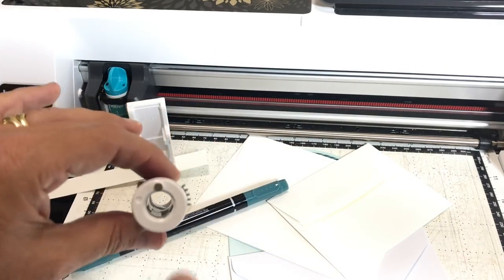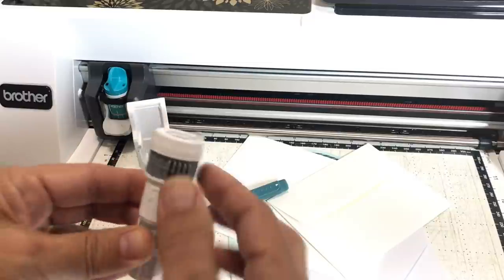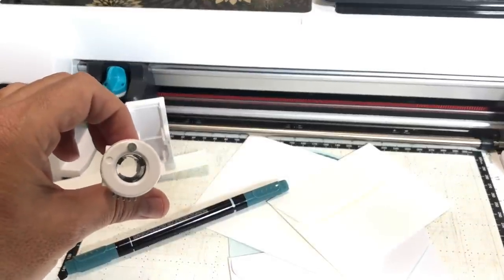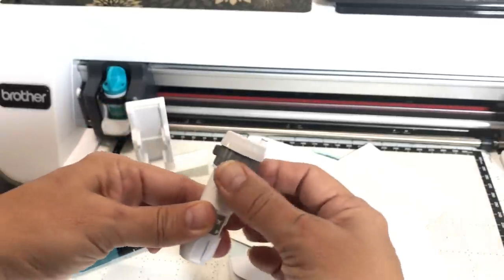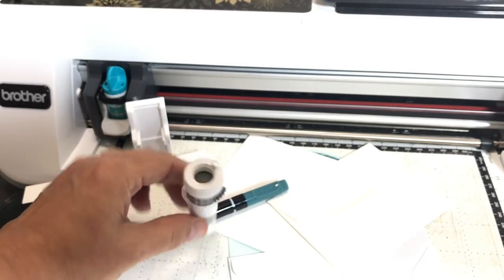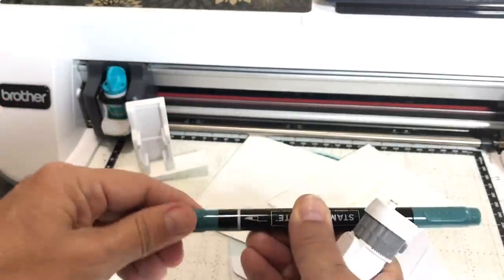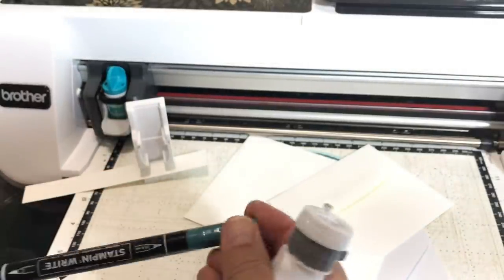The pen holder is currently in the open position — there's a little arrow. I'll show you what it looks like in the closed position before I put a pen in. You can see how the pen grasps inside and holds on tightly. If you don't secure your pen it will wobble all over — believe me, been there done that. Stampin' Up markers have a thin side and a brush side; we're going to use the thin side for writing names on the envelope.